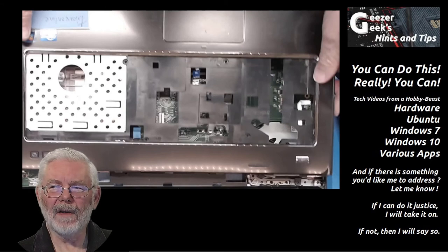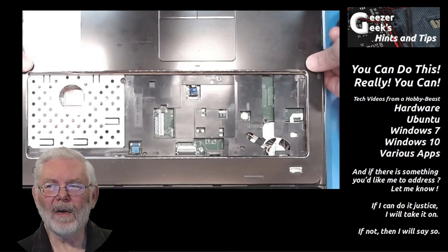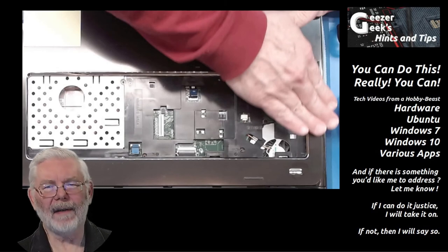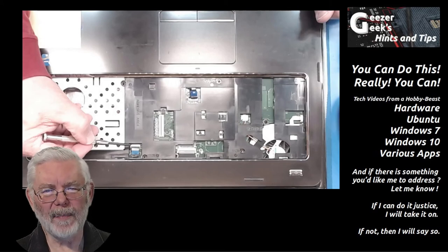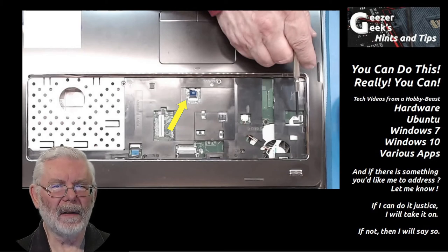If you released a cable earlier, it's probably going to be easier to reconnect it now rather than later — make sure it's properly seated before moving to the next step. The next step is setting the bezel back in place. Set it in place, gently start clicking it back in, and once you think it's seated and have clicks all the way around, apply a little more pressure to make sure it's fully seated. Once the bezel's back in place, reconnect your cables: the one for the three special-purpose buttons, the power button cable, and the one for the touch pad.